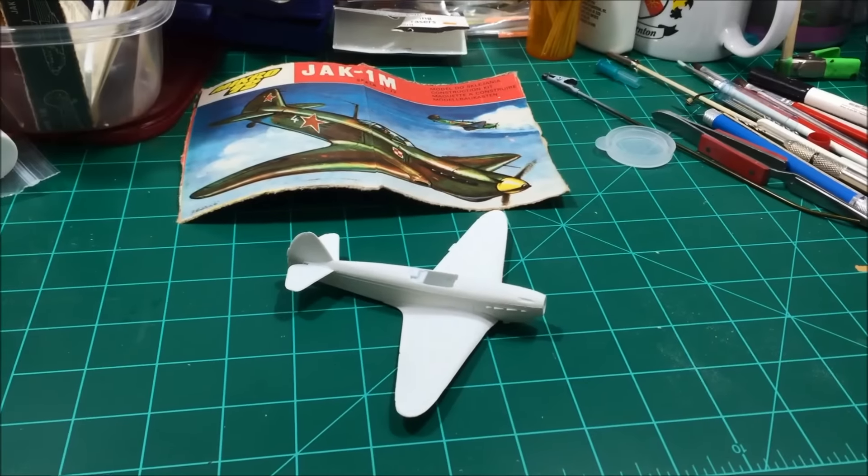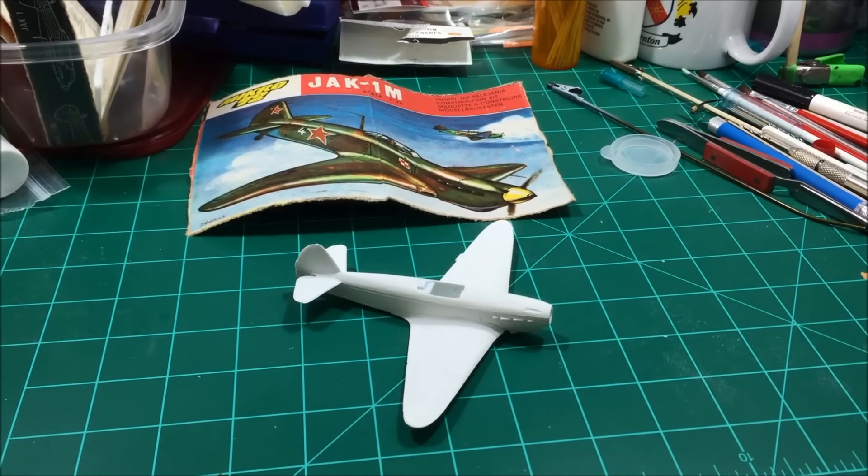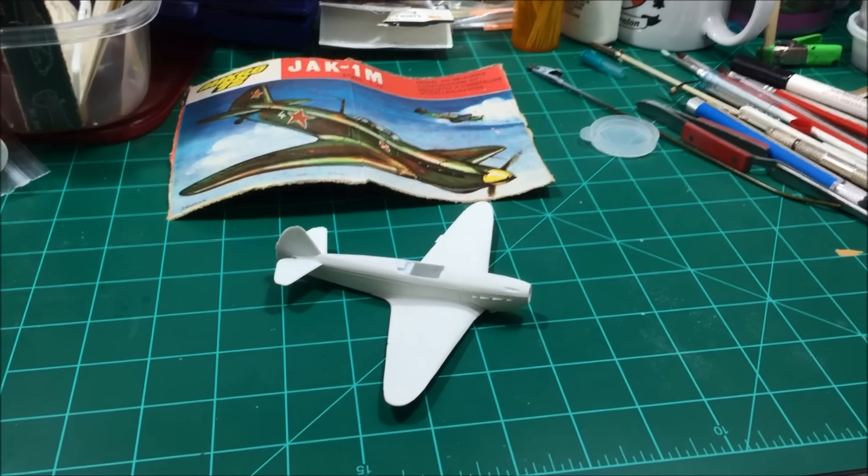Hopefully in a couple of weeks you'll see the final reveal of this little Russian plane. As always, God bless, and of course, hotty toddy.